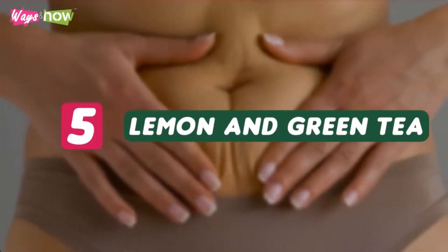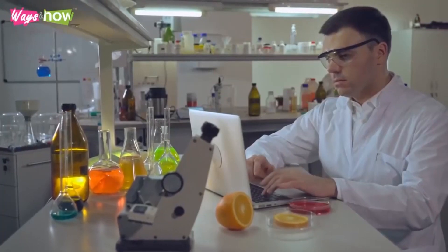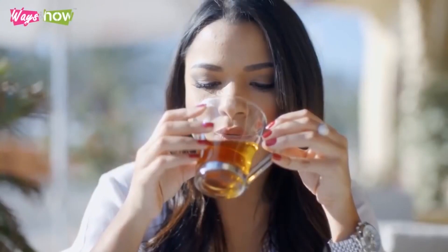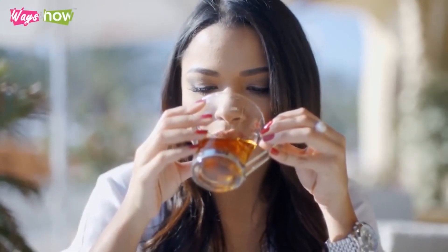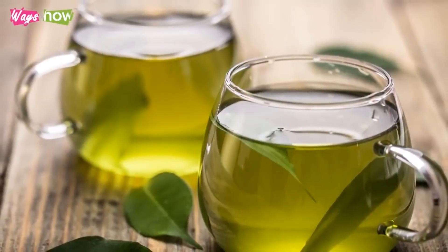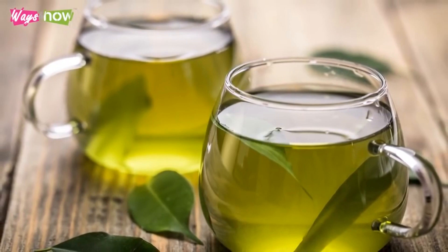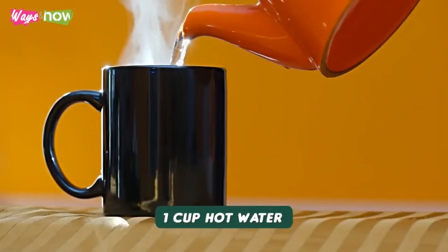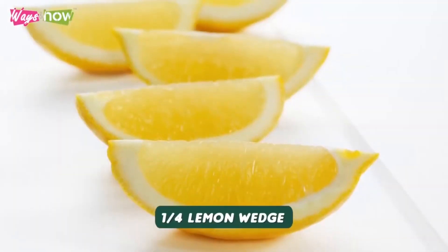Number 5: Lemon and Green Tea. According to a study review published by Advances in Nutrition in 2013, there is increasing evidence that green tea consumption is positively related to fat loss. Although its effects during exercise are currently unclear, available research shows that drinking green tea improves your body's capacity to burn fat even while you're at rest. To benefit from green tea's fat burning capacity, here's a drink you can easily prepare at home. Ingredients: 1 cup hot water, 1 bag green tea, 1 quarter lemon wedge.